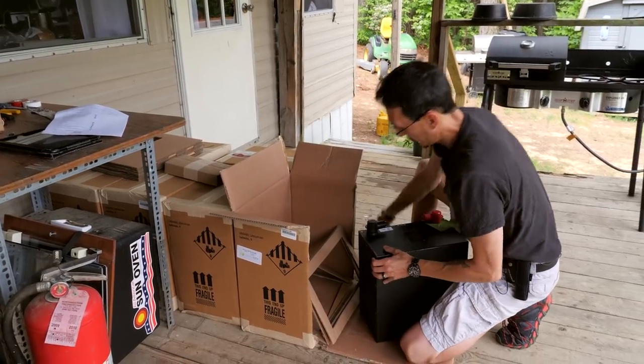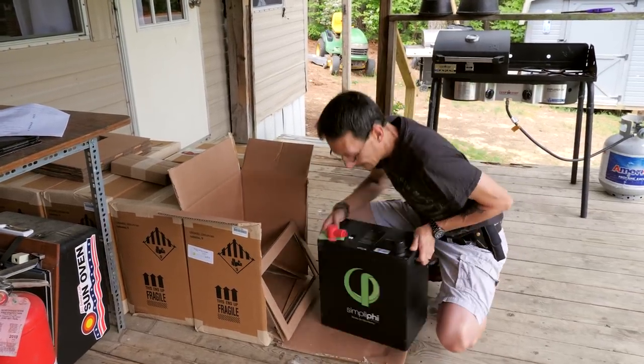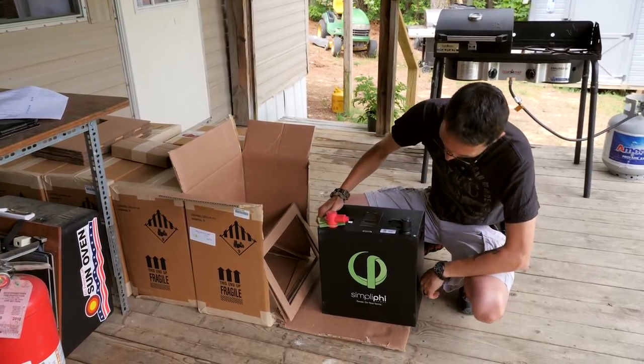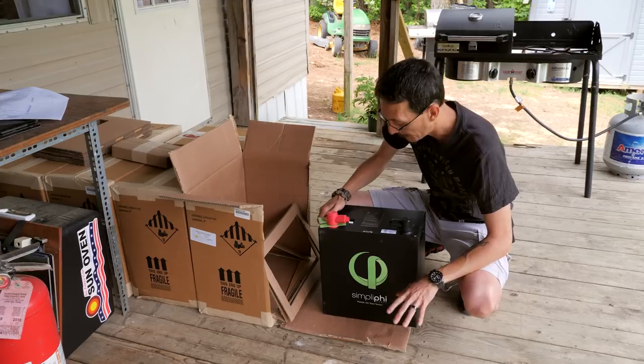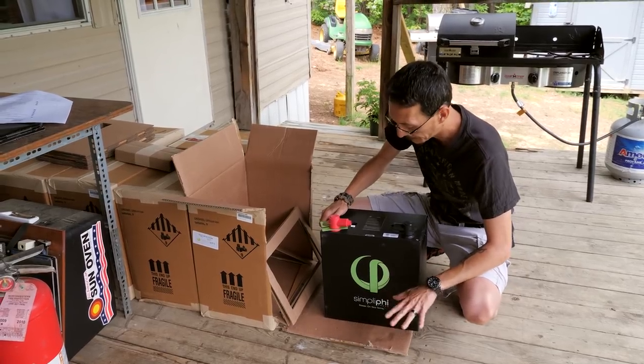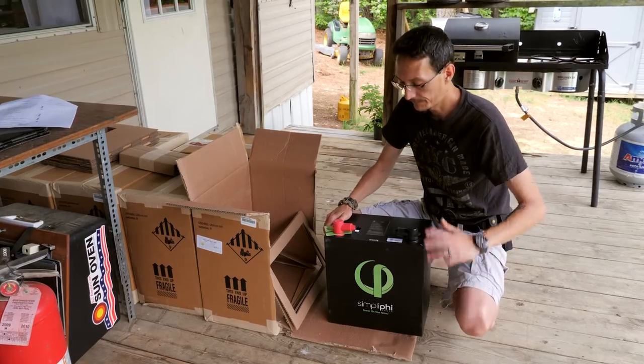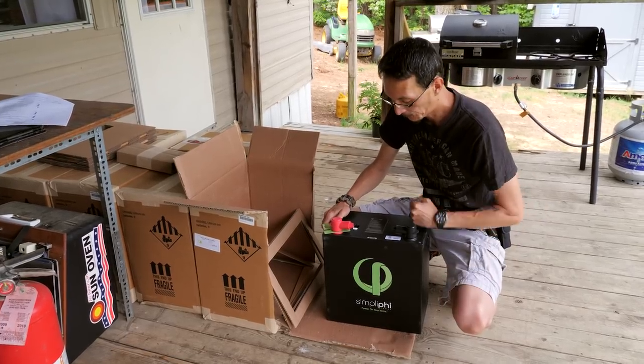Another good thing about these is they make racks for each battery that you can stack up. You can also put these on their side — you can configure them however you need to; you don't have to keep them upright like you do with flooded lead acid batteries. They are heavy — 77 pounds — but it's modular, simple to hook up, simple to use, and takes a lot of the math and guesswork out of designing your battery bank.